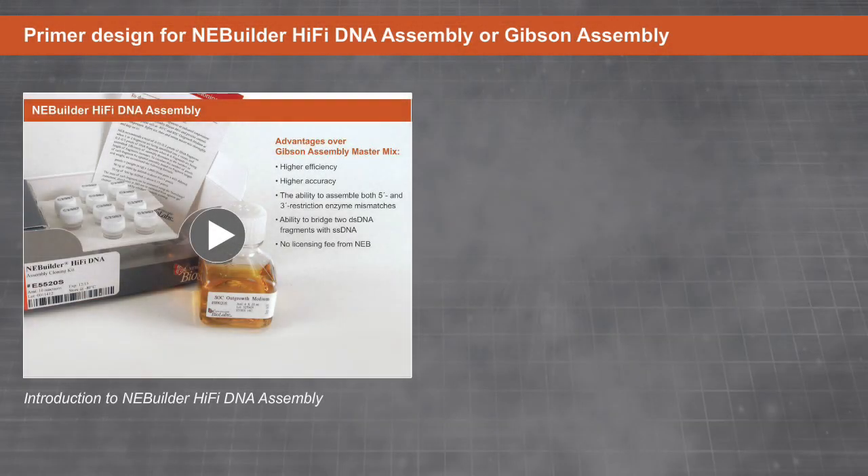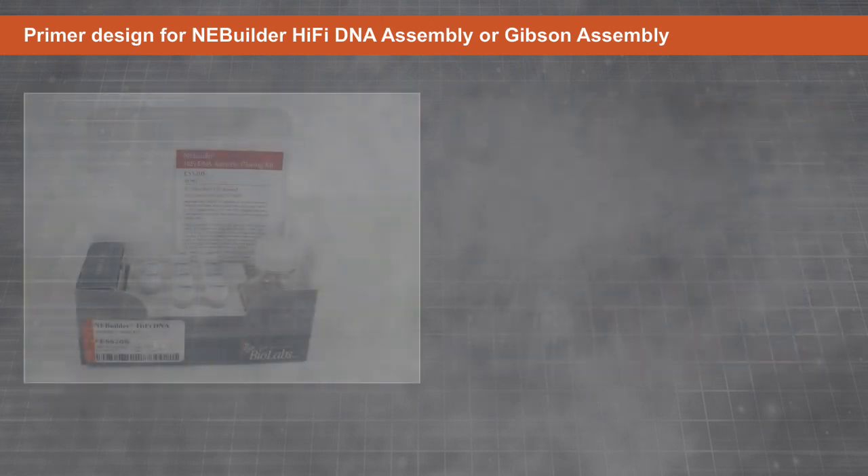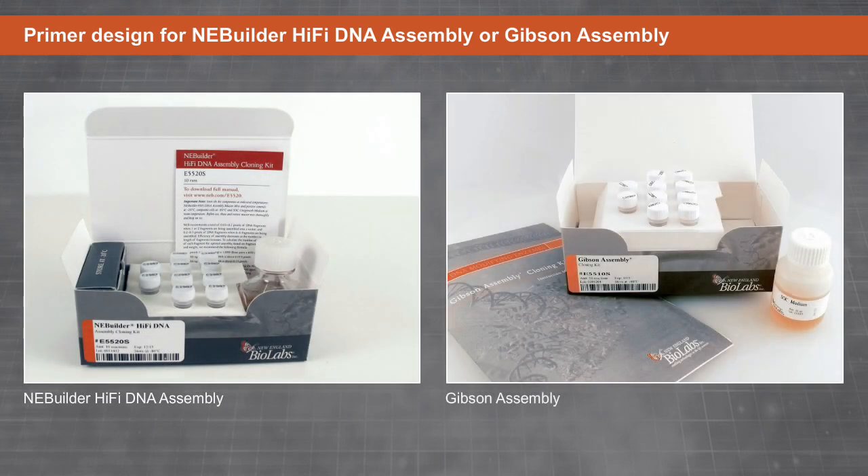Building upon our introduction to NEBuilder HiFi DNA Assembly and Gibson Assembly, which detailed the versatility and power of these master mixes, we will now walk through the protocol for preparing fragments for assembly using either NEBuilder HiFi DNA Assembly or Gibson Assembly.